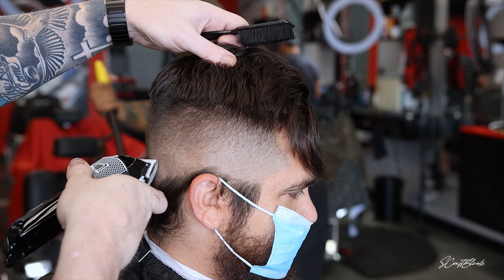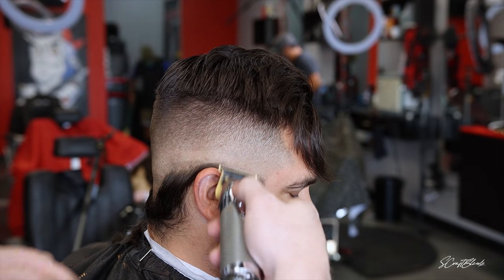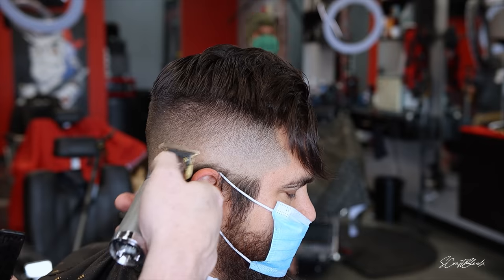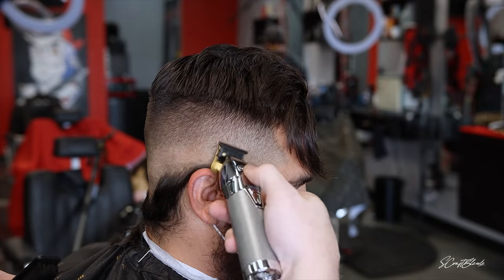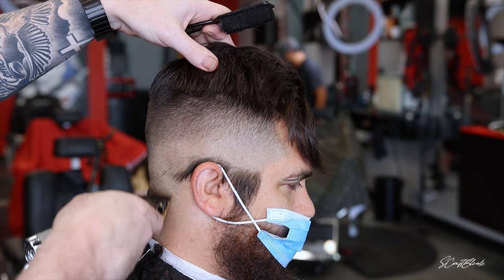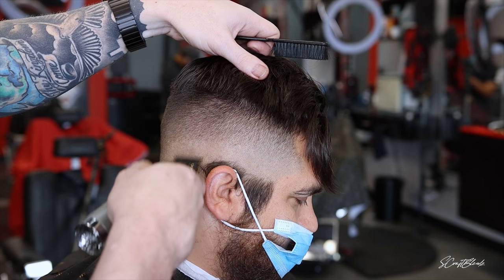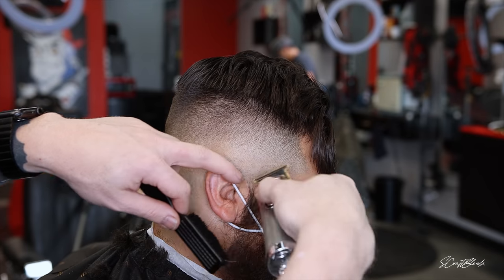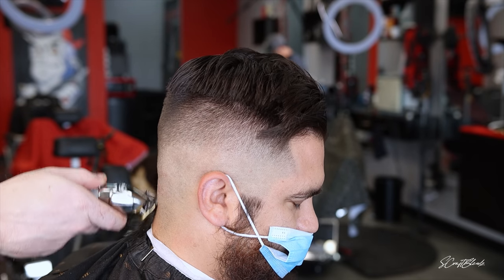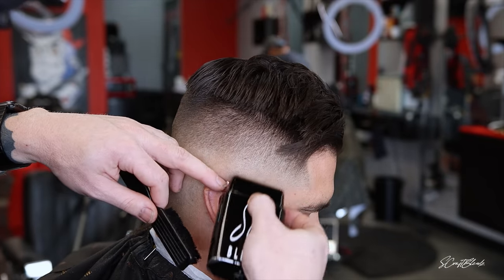Our haircuts at Headlines are 30-minute appointments for a haircut and 45 minutes for a haircut and beard. When I'm on a tight schedule, I like to do all the foundation work in like 15 to 20 minutes, then spend the rest of the time doing detail work to make the blend come together. Even when I have time, I just try to do the rough draft and come back in and clean it up — that's just how I cut hair now.